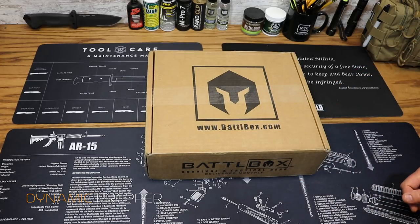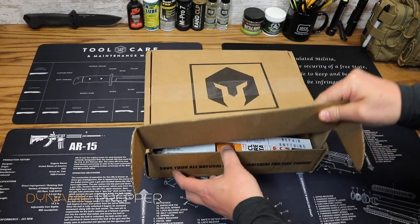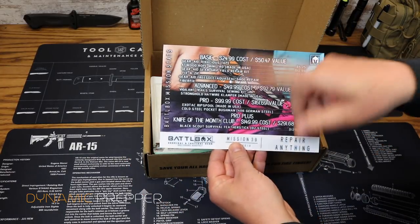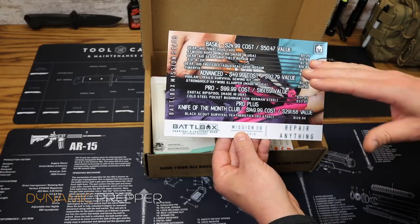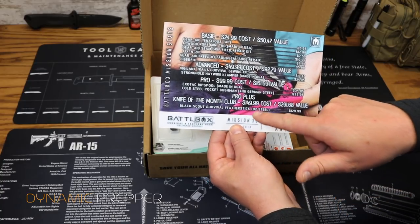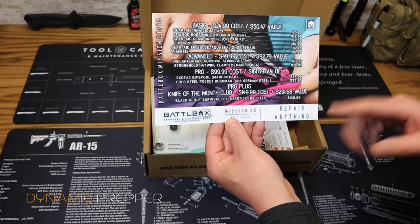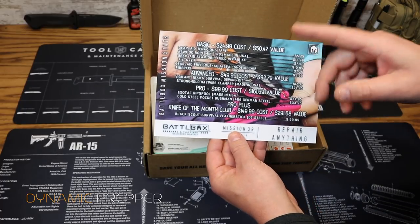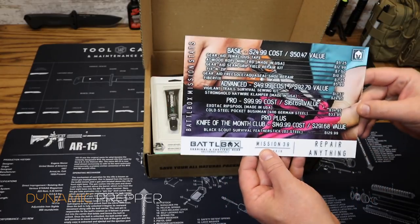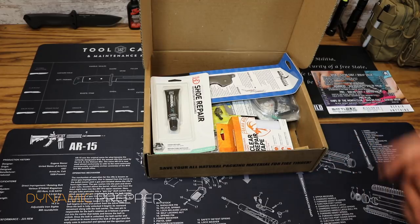Without further ado, let's go ahead and get into Mission 39 for May 2018. So here is our BattleBox card, and this goes through each of the four box levels: the Basic for $25, the Advanced for $50, the Pro for $100, and the Pro Plus Knife of the Month Club for $150. Our theme for Mission 39 is Repair Anything — I like that a lot.